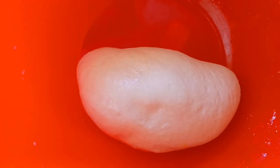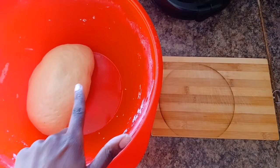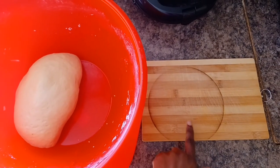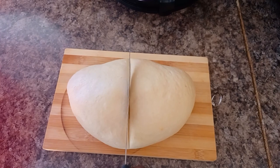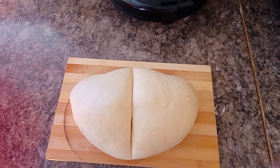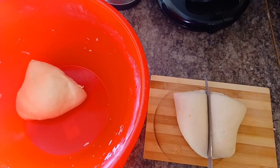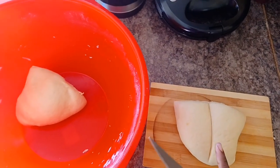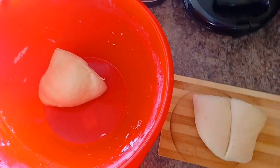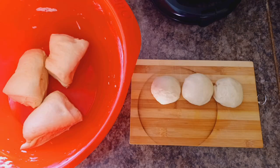The dough must have at least doubled in size. Then I'm going to section my dough into two halves, and then section each half into four quarters. I'm going to take the first quarter of my dough and section that into three equal little balls.